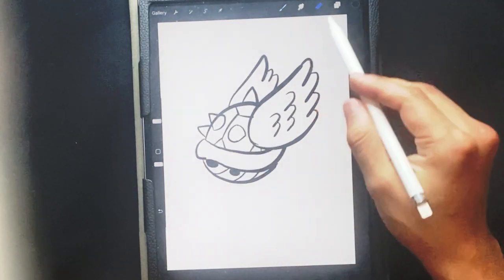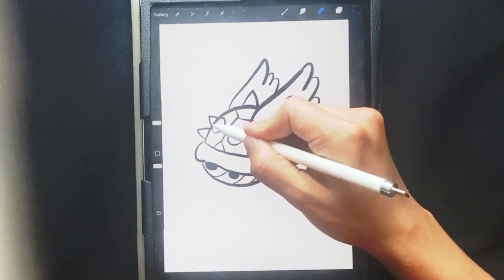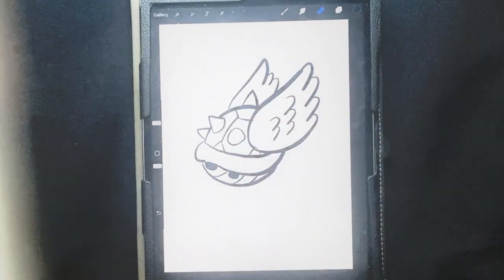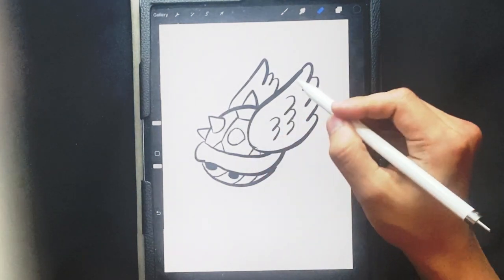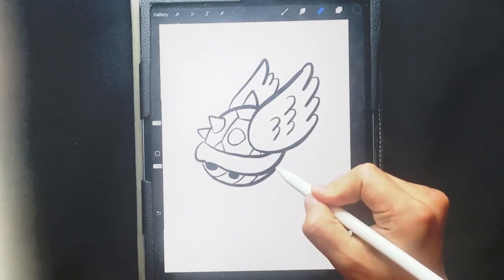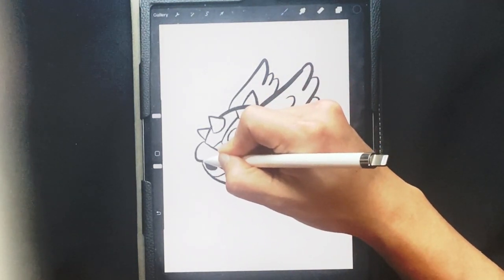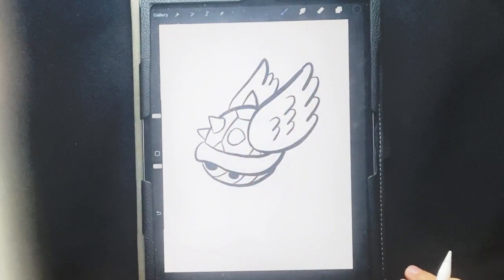Now I'm gonna go over here with my erase tool — top right-hand corner, go to erase — and kind of clean that line up. That one's the most obvious line to clean up, but you can clean up some of these if you like. It's really up to you.